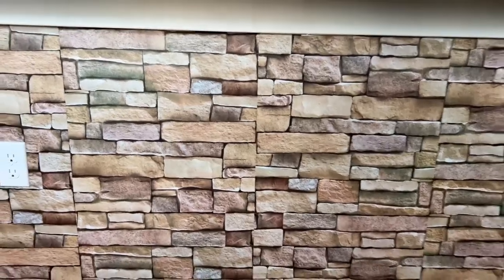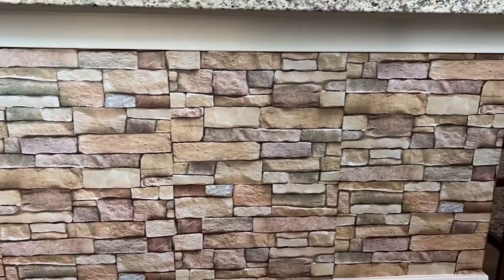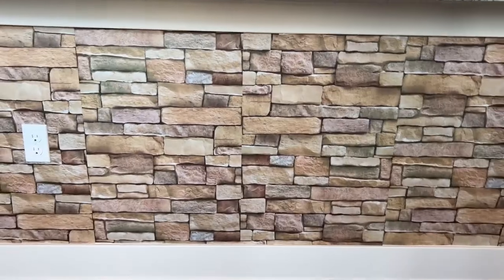If you look at this from far away you're going to think there's real stone on the back of the counter — it looks amazing. It is self-adhesive, really easy to put on, and you can pull it off too. It didn't take our paint off. Love this stuff.